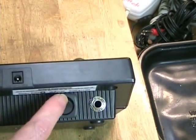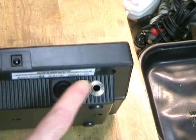And here we have the completed modification — the switch and the jack installed on the case.